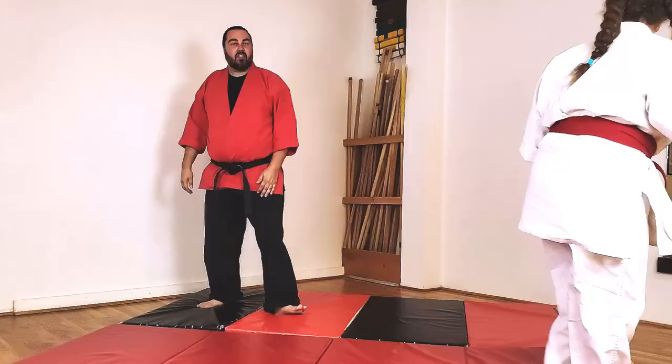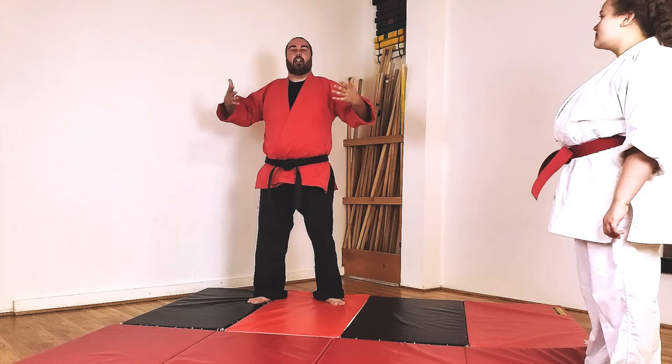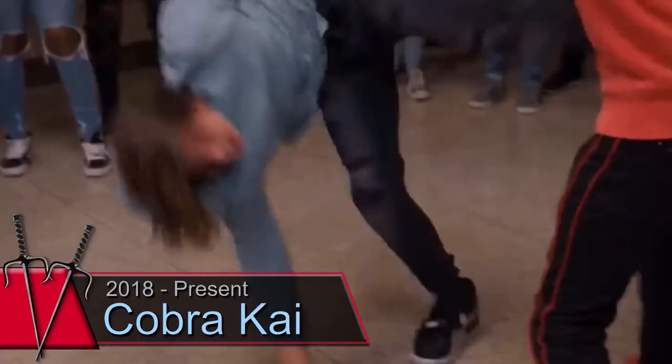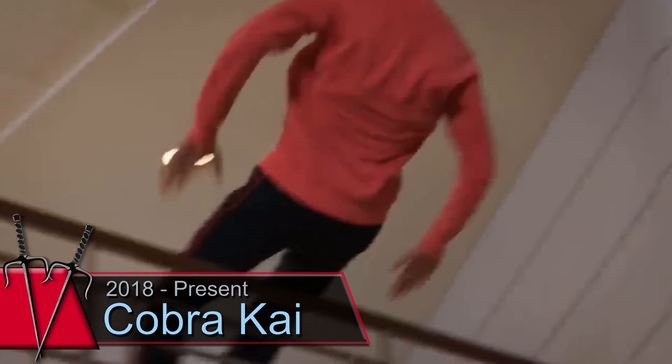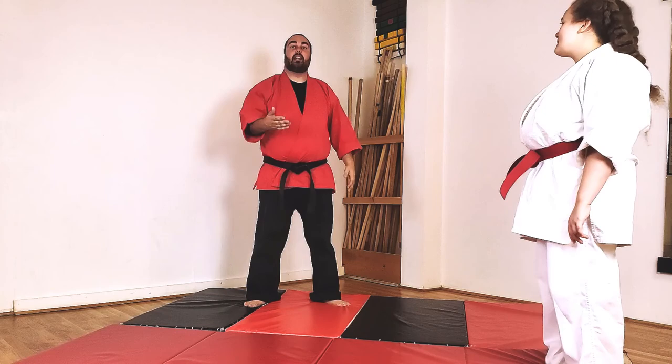We're going to fall backwards — this is the scary one everybody thinks about. They're like, 'Oh, I don't want to do that,' because they're afraid of flopping, they're afraid of hitting their head. Which is all a real risk. A lot of this comes from movies — you see everybody fall and bang their head. It's bad.